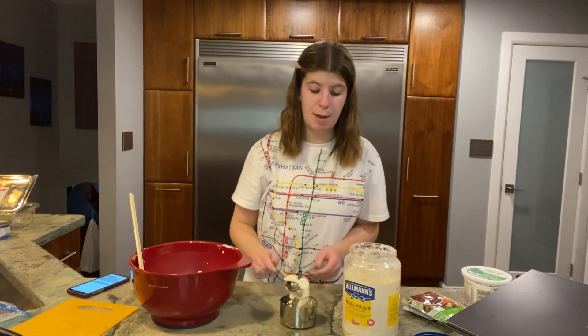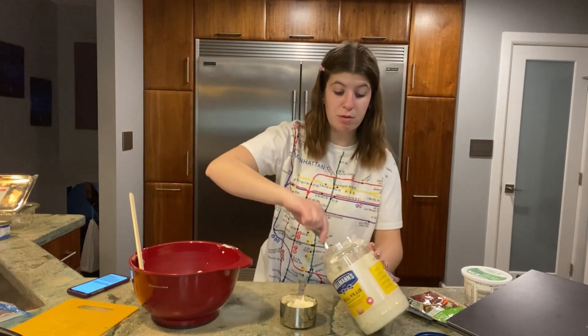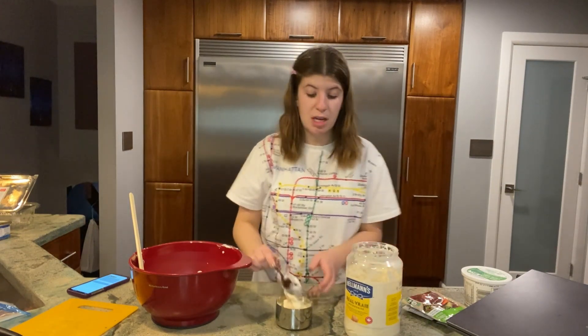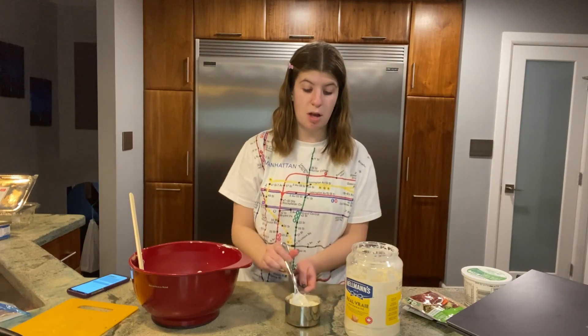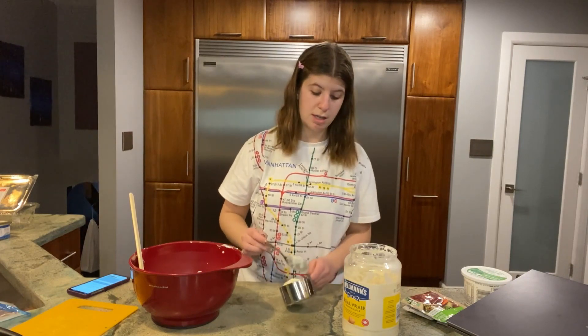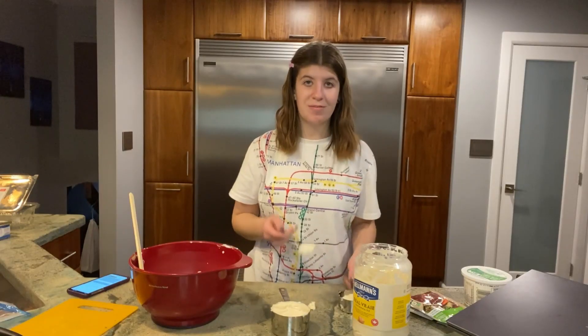Have you guys seen Encanto? I'm literally obsessed with the music. The movie was pretty good — I really enjoyed it. The music is stuck in my head; I can't stop saying 'We Don't Talk About Bruno' because it's all over TikTok and it's so good. Lin-Manuel Miranda is so good at making songs.